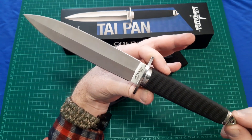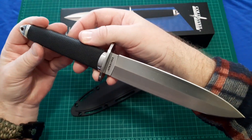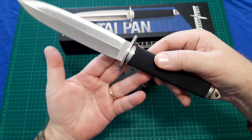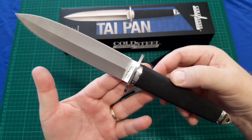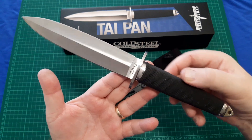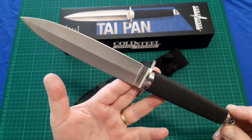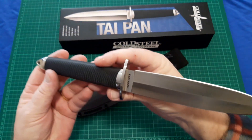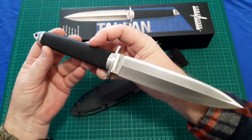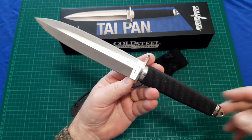That's my overview of the Cold Steel Taipan in Sanmai — a classic Cold Steel knife and a classic fighting dagger. Thanks for watching.